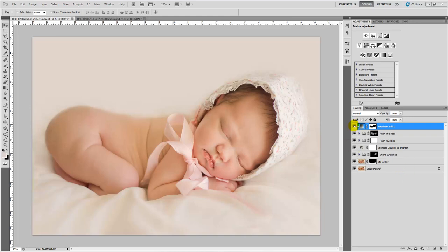To get to where I am without the gradient fill, I used MCP Newborn Necessities actions. I used a blur along the bottom to blur these wrinkles out, sharp eyelashes on the eyes, nose, and mouth to bring out those details, increase opacity to brighten the photo up, Hush Jaundice over the whole photo to remove some of the yellow cast, and Hush the Reds on the baby's skin to remove the redness, and then I got to a picture that looked like this.